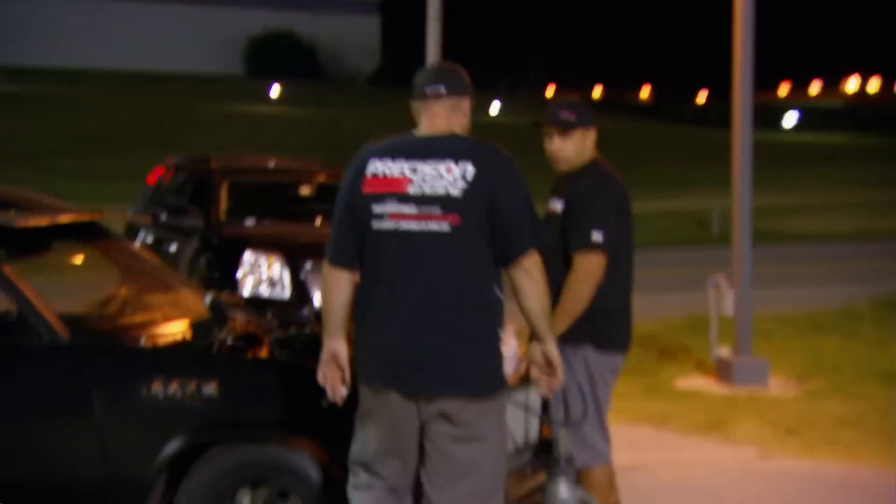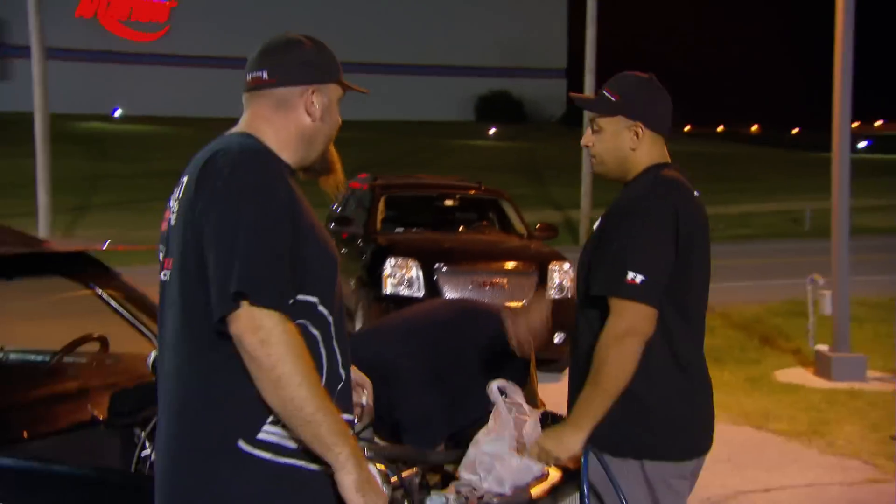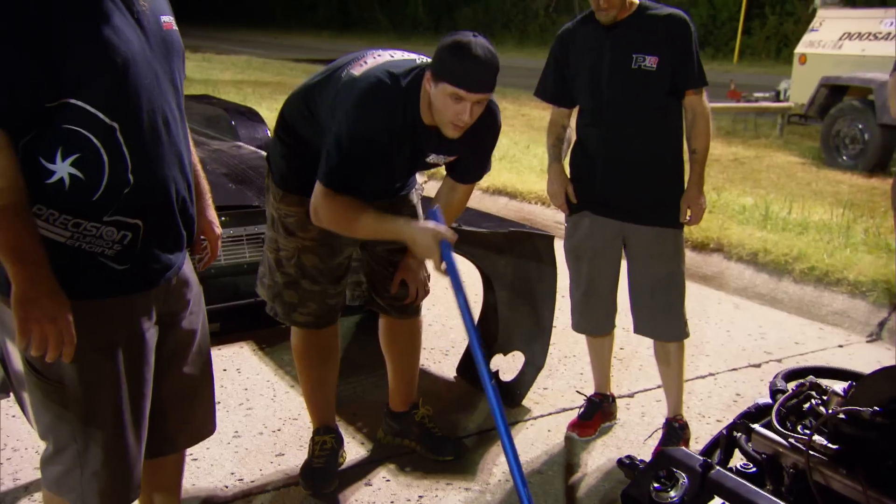Raise it back up. I think I should raise it up. It wouldn't hurt. Well, we're damn sure not gonna forfeit the race. We're gonna jack the front end up, raise the coilovers up a little bit, and get the front end back where we need it.